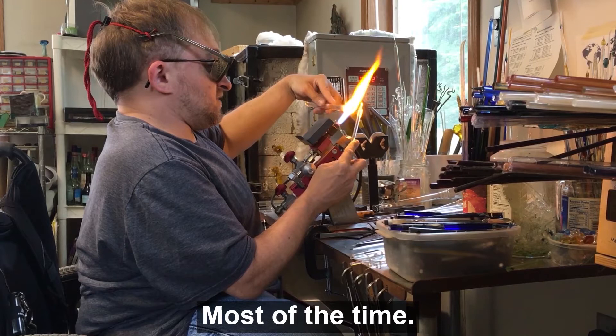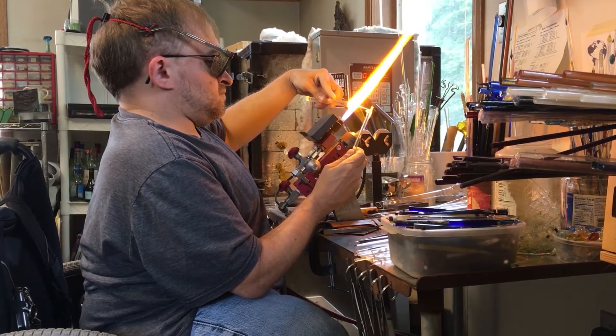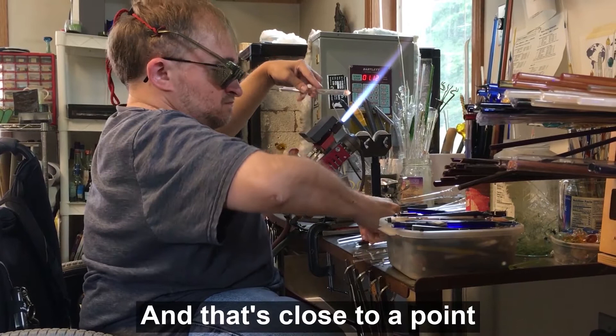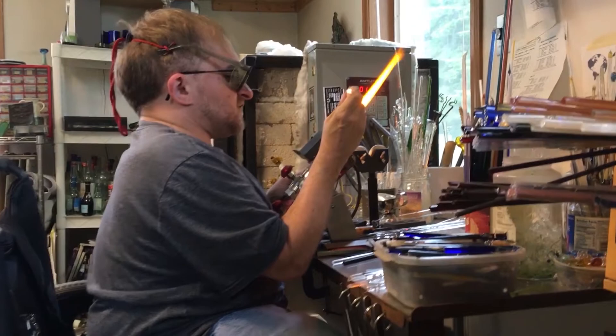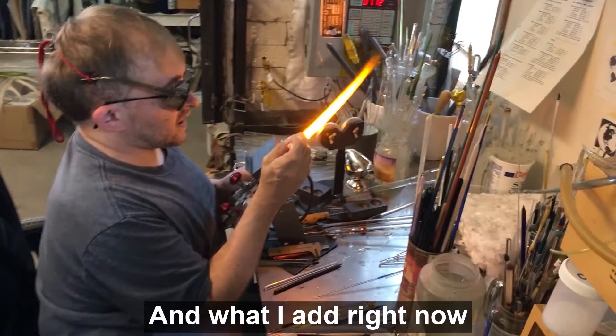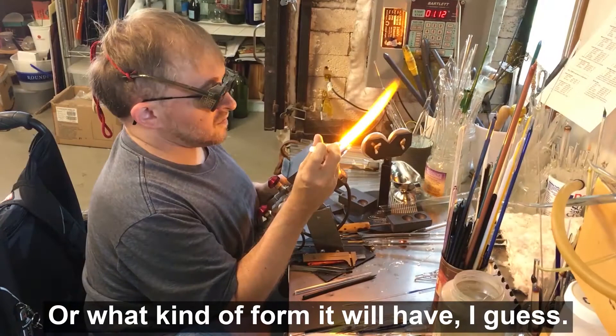I mostly just start with a clear rod. Now pull it to a point. I take some color and add it in a particular pattern. The pattern I have right now is what determines what kind of flower it will look like, or what kind of form it will have.